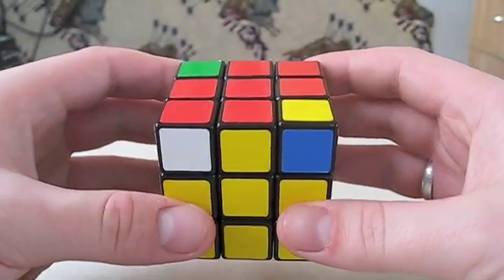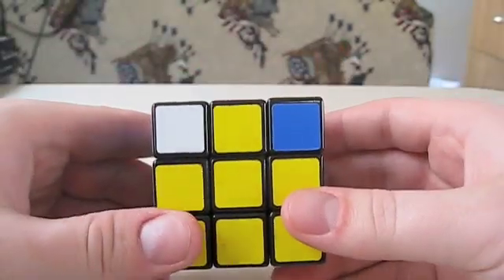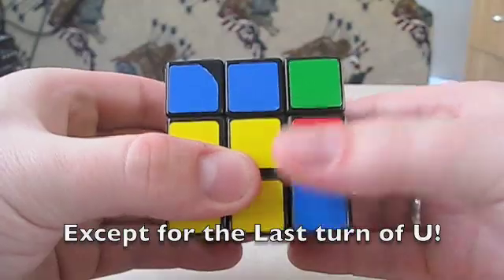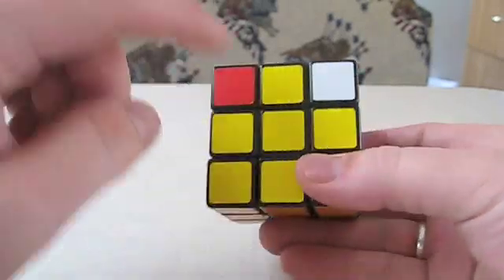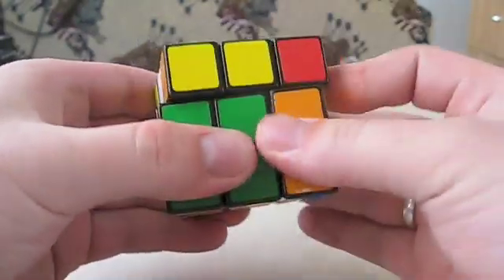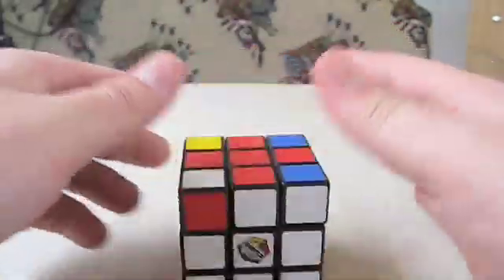Sometimes in this step you won't have two that match up on opposite sides — you'll have two that match up in front and back. What you do is look at that front face and repeat the same algorithm: R U R' U R 2U R'. Now we've created two working sides and we're back to the original adjacent case, so we just do it again: R U R' U R 2U R', and then we have all four lined up — congrats!